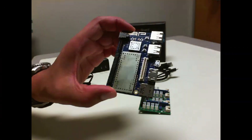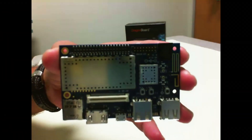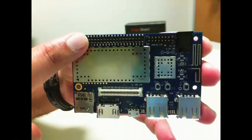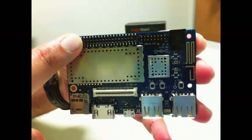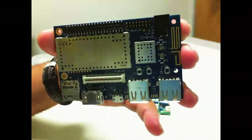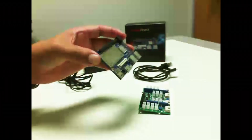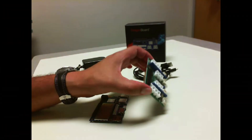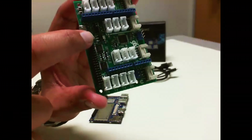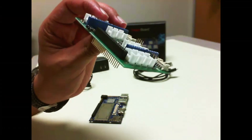As we all know, the DragonBoard 410C is a 96Boards-compliant single-board computer that has a 40-pin low-speed expansion header. There are a lot of GPIOs and UART lines extended from the Snapdragon 410 processor to this 40-pin expansion header. The sensors mezzanine plugs onto this header, and you can find the pinout for this header on the 96Boards website.